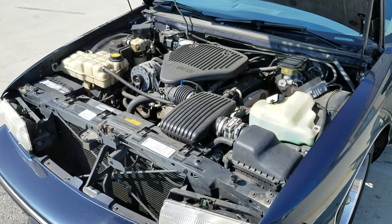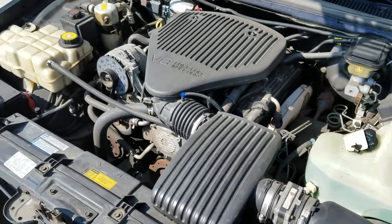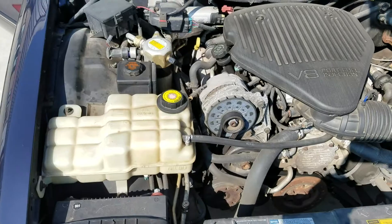Just a quick video on a walk around of it. On the inside also, the motor compartment is all stock and in very good condition.